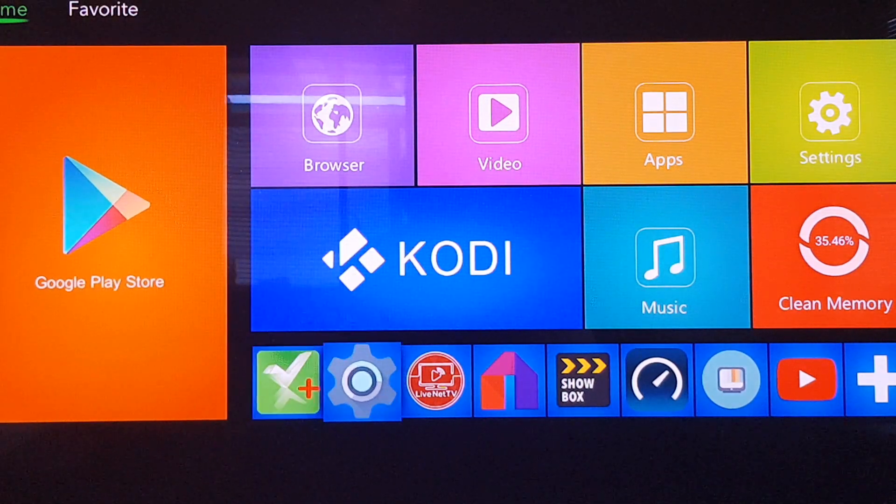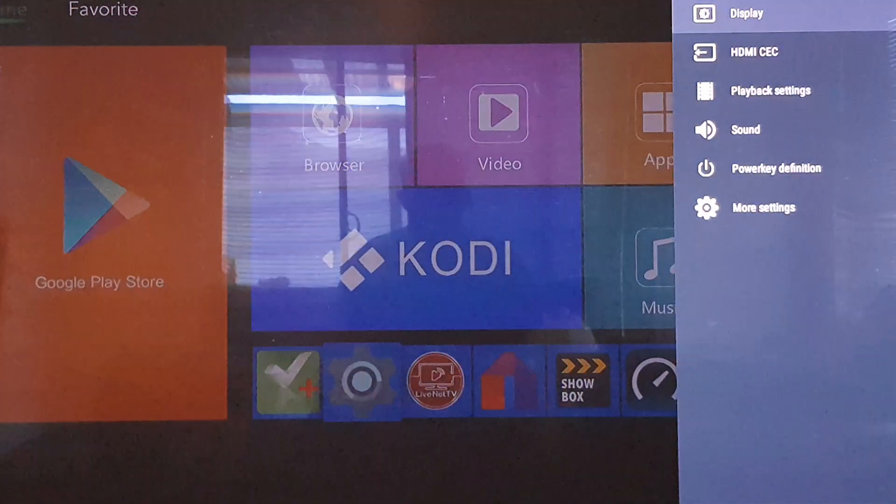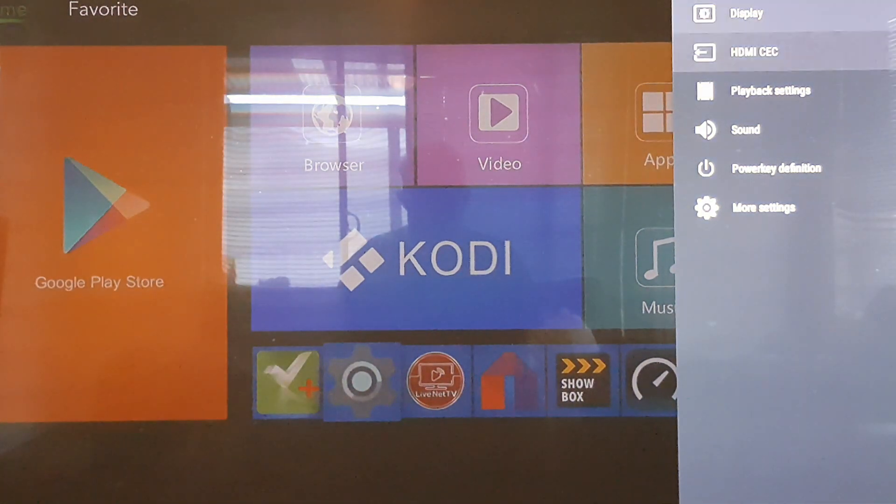Now I'll go back to the bottom toolbar and click on Droid Settings, and you'll get the menu pop up. I'm now going to click on Display.